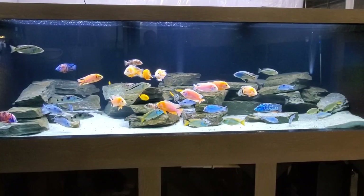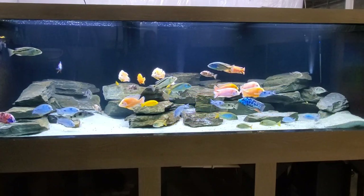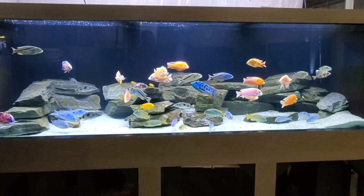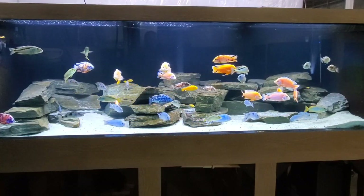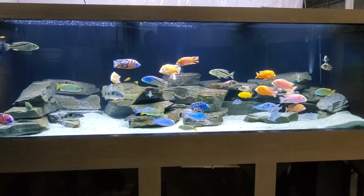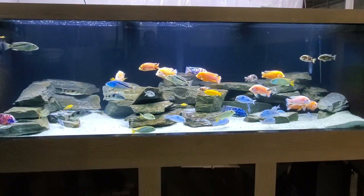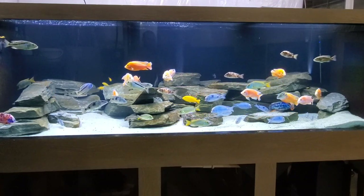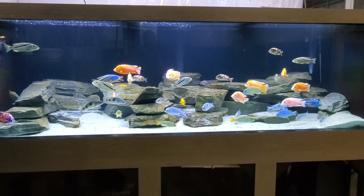What we have here is a 600 gallon plywood aquarium that measures 9 feet long by 4 feet wide by 3 feet tall. Now those dimensions might suggest this is actually an 800 gallon aquarium, and some people might measure the tank that way. I like to use the interior dimensions — I think it's more honest, because with a plywood build you take up a lot of space with the exterior structure. The interior dimensions are actually about 5 inches less for both the width, height, and length, so that works out to about 600 gallons.